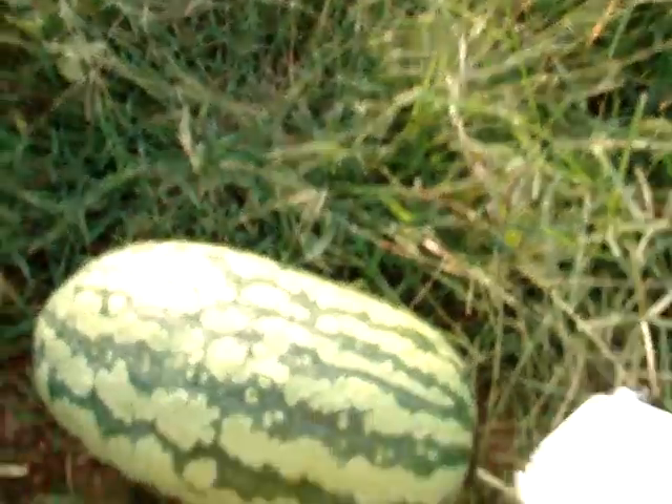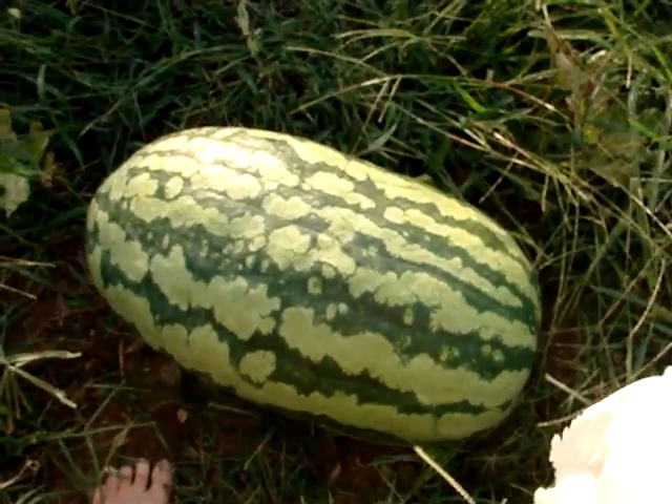Here's our watermelon. It's got to be about 60-ish pounds — maybe 65 to 70 pounds.